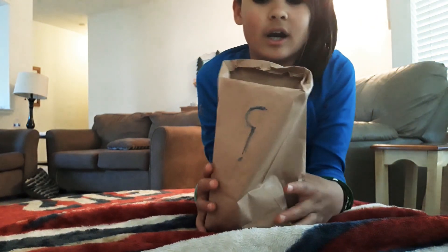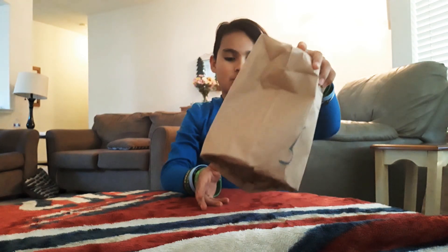Hey guys, welcome back to a new video. My name is Izzy and today we are going to learn three magic tricks that are so easy to do. Let's get started. Number one, here's a magic trick.